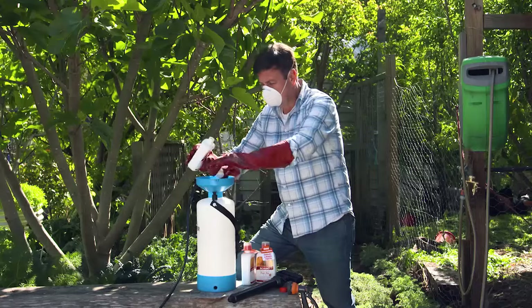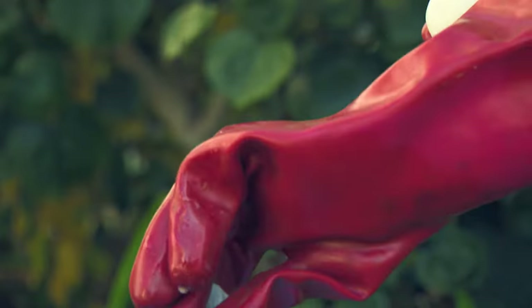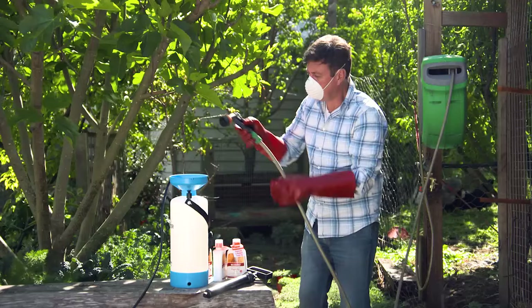Over the years I've tried everything: baits, lures, sticky traps and systemic insecticides - and they all work to some extent but require some work to maintain their effectiveness.